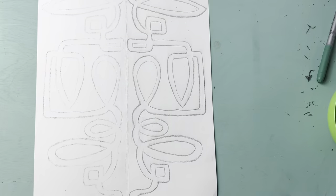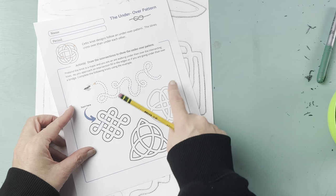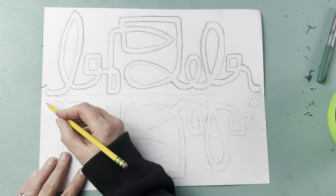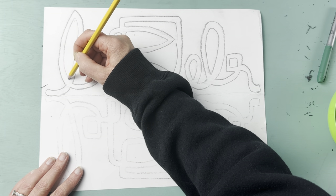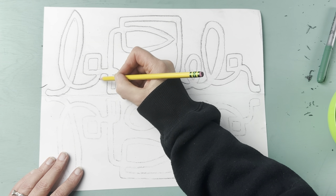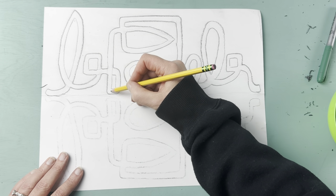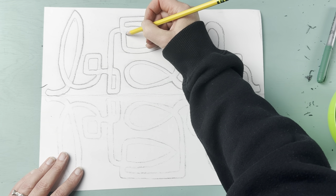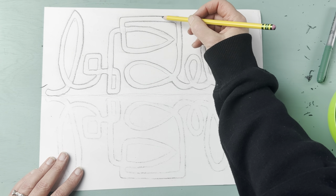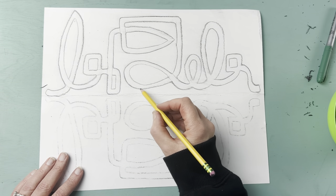Now we figure out where our lines overlap and do the over/under again. You're going to pretend you're an ant walking through the maze: if we go under, the next intersection we go over; if we're going over, the next we go under. This takes a little practice, but by the time students get to the actual project they've really practiced, so there won't be too much trouble.